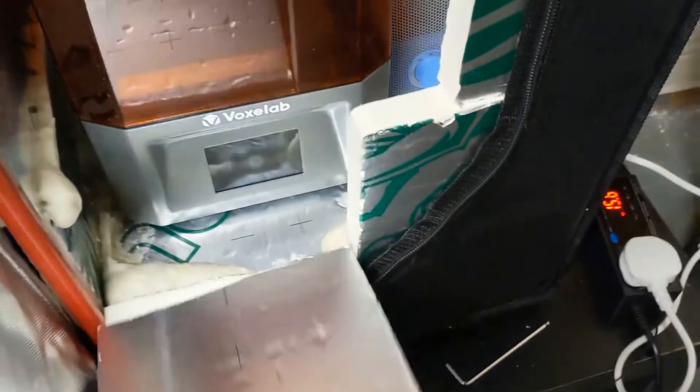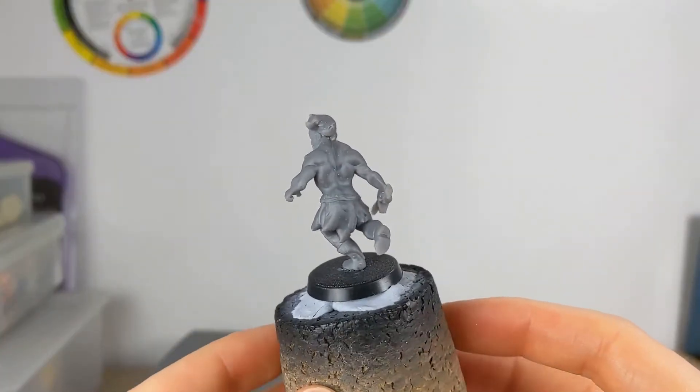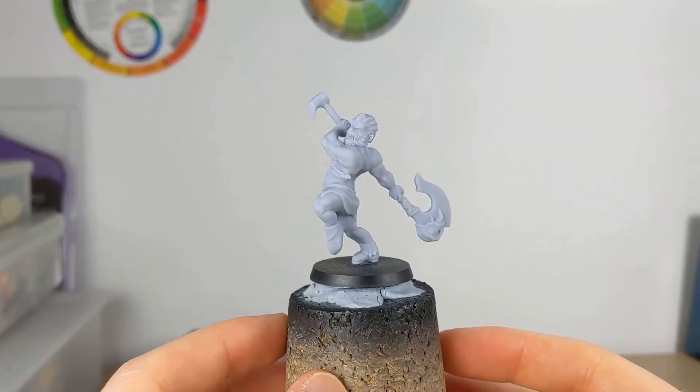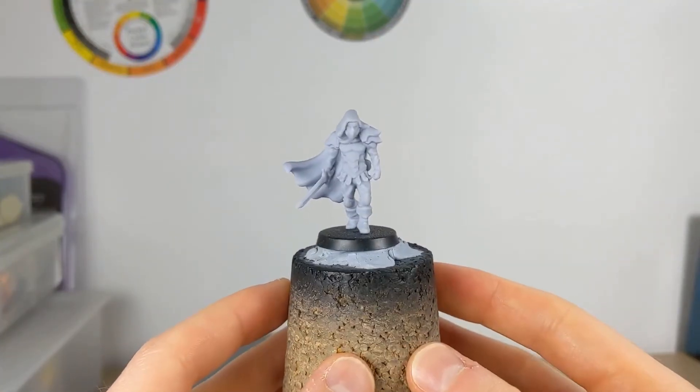Hello and welcome to another sculpting video. Since the last one I got myself a 3D printer, a Voxelab Proxima to be more precise. It's a great machine and I have managed to print off many of the miniature designs I've been working on over the past several months. It's been great to see them in real life for the first time.